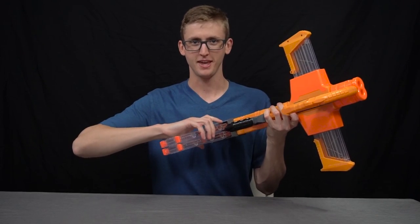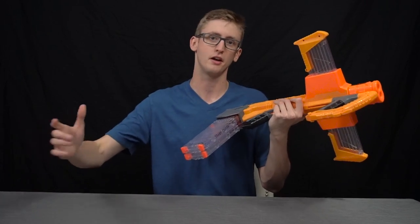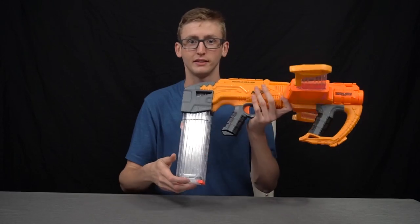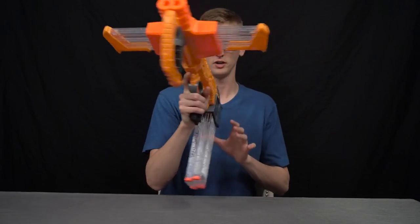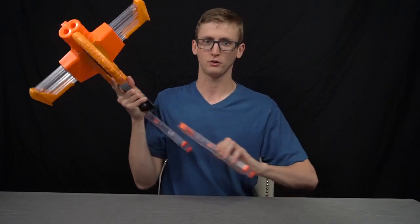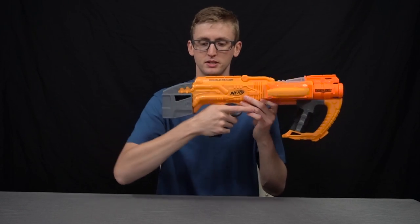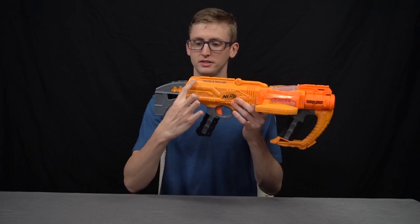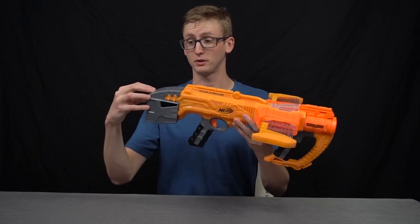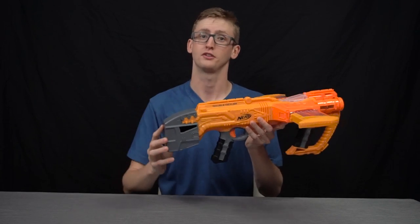The stock actually holds two magazines inside it. The retention is pretty good — not too strong to where you're forcing them out, but not so weak that when I ran around with it the magazines randomly fell out, so I approve of the retention. It does restrict your grip because your wrist runs into the magazines, but that's the price you pay for extra ammo and a quick reload. The spacing is very tight — my wrist is frequently bumping into the stock region. Being a Doomlands blaster, it doesn't have a rear or front stock attachment point, so you can't attach N-Strike stocks.